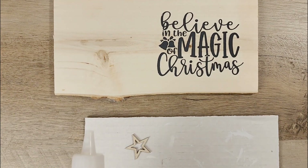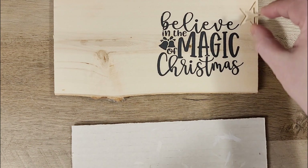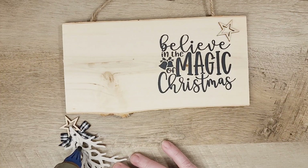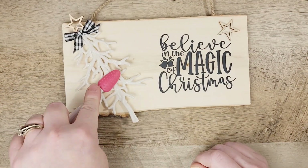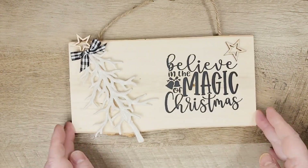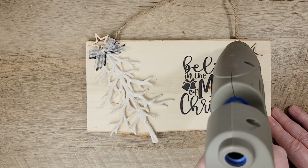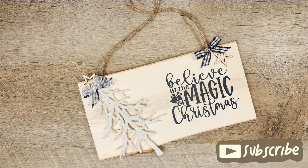Let's embellish and decorate our sign. I'm starting out by adding a wood star to our sign using some wood glue, and I'm going to put this right above the word 'believe.' To attach our Christmas tree, I'm using some hot glue on the back side of the tree and setting that carefully on top of the sign, pressing it down to make sure it sticks. I felt like I needed a little bit more, so I'm going to add a quick sheer bow on top of the gingham bow to give it some more dimension, and add a second gingham bow to the other side of the sign to balance everything out. What a magical Christmas sign!